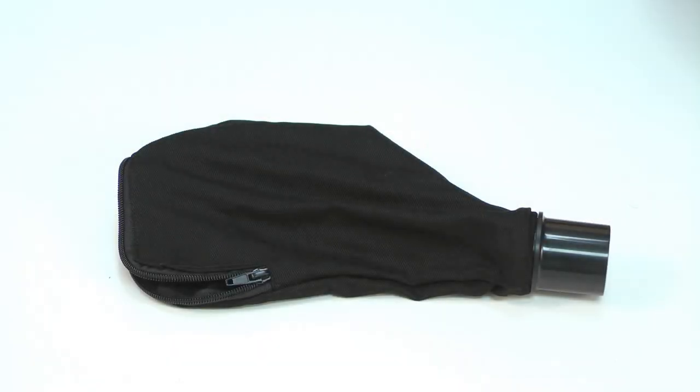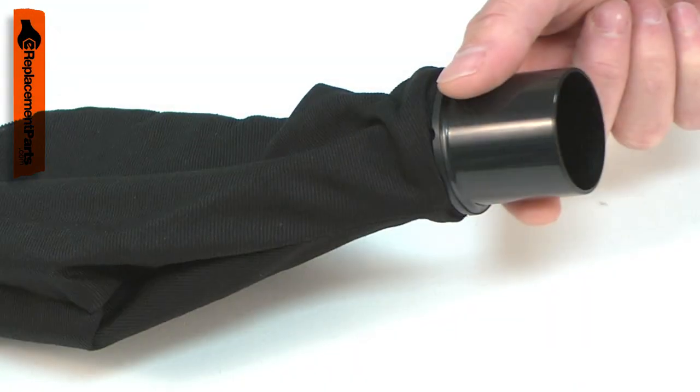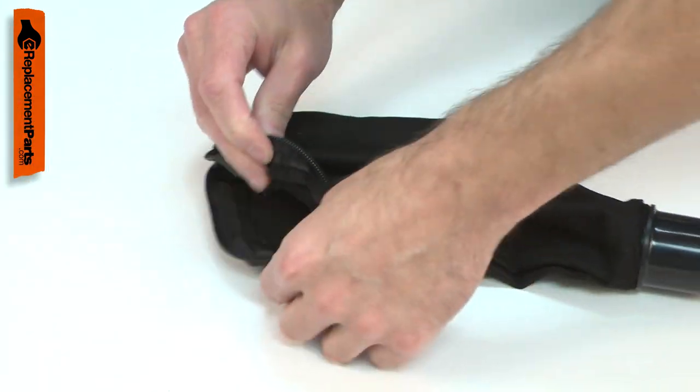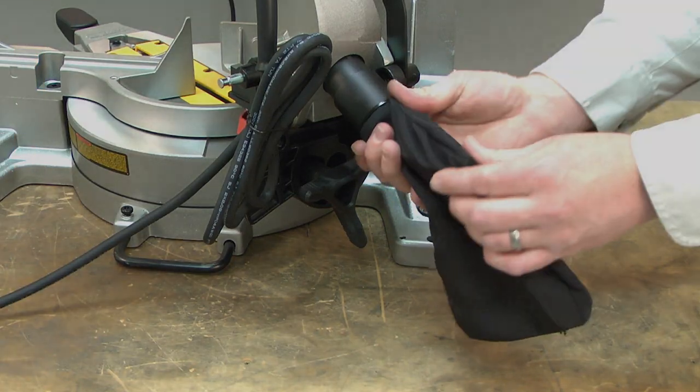The dust bag assembly consists of the fabric dust bag, a wire back support, and the plastic fitting to attach it to your tool. Most problems with the dust bag involve the fabric bag. The bag can tear and the stitching around the zipper can be torn. Replacing the dust bag is simple to do and I'm going to show you how.